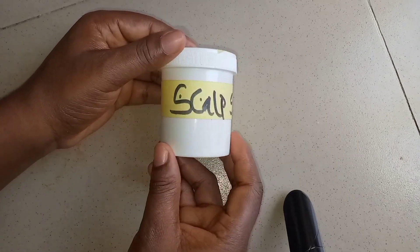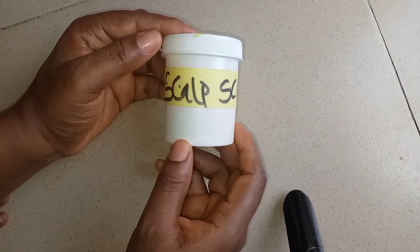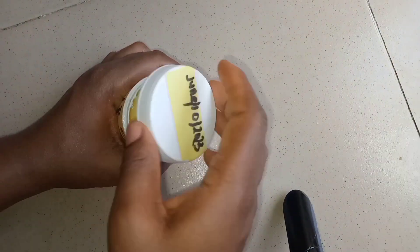Hey guys, welcome back to my channel, or welcome if you are new — God bless you for stopping by. Happy Sunday to you all! So in today's video I'm showing three different grades that I joined together to achieve this hair cream.